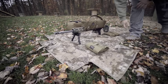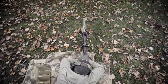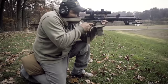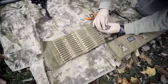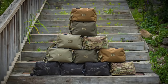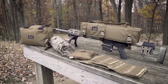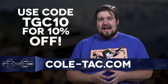Coltac is no longer just making suppressor wraps and pouches — they're jumping head first into the precision rifle game with products like the Cuddle Bag, the Boss Bag, the Ammo Book, and the Rifle Handle. You pick the colors, they build the gear. And because you're awesome and you watch TGC, they're doing a special discount code for you. TGC10 will get you 10% off your entire order over at Coltac.com.